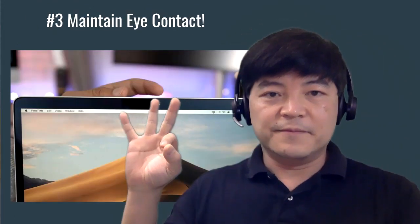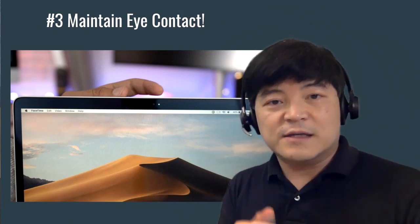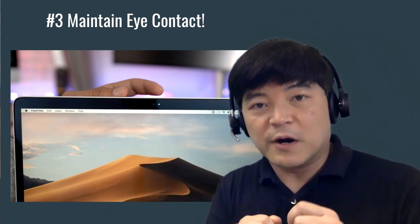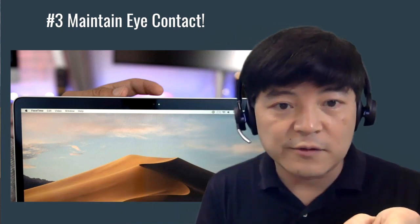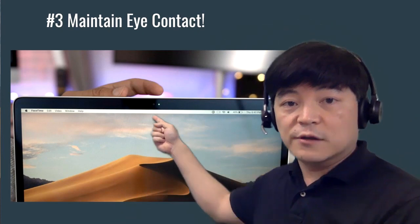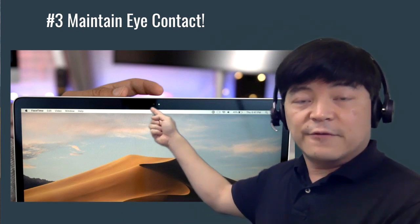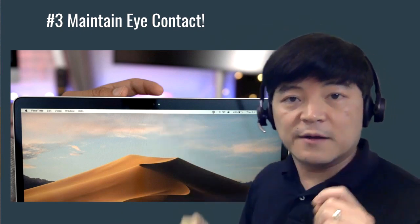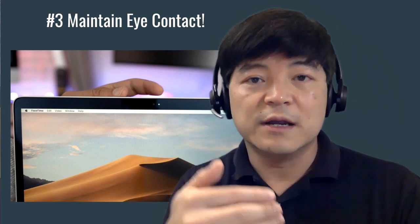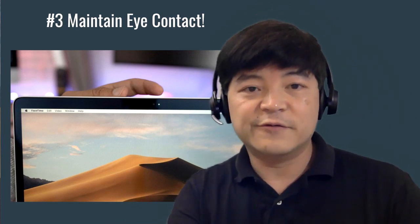Tip number three: maintaining eye contact. In a Zoom call it's challenging to maintain eye contact, because even though you might see the other parties, if you look at their picture you might actually be looking off to the side of the screen. The key thing is to look at the camera dot right here on your computer and look directly into the camera. That way you're engaging with your audience and it can be a much more intimate, engaging experience.